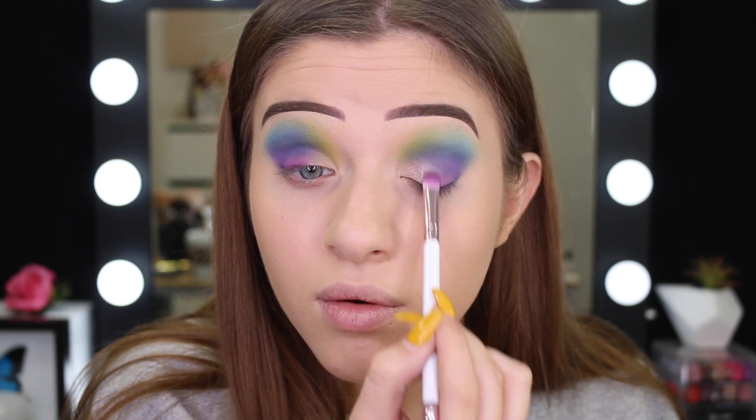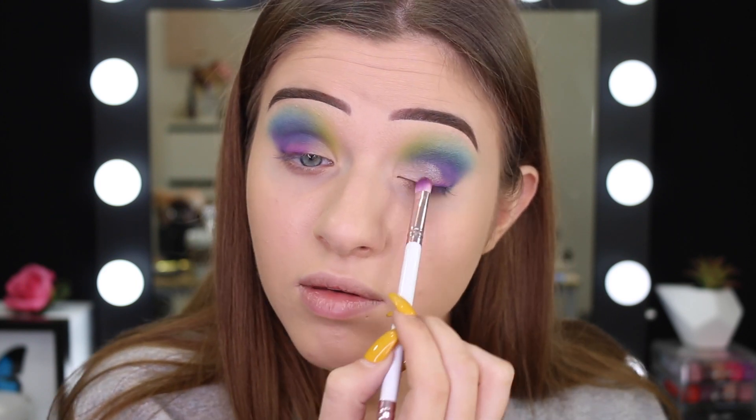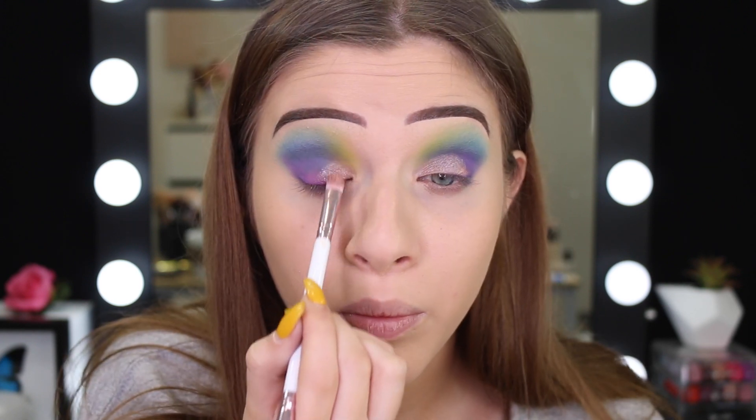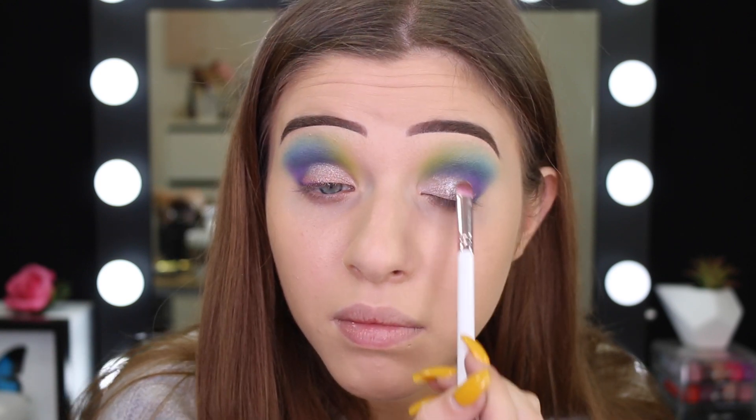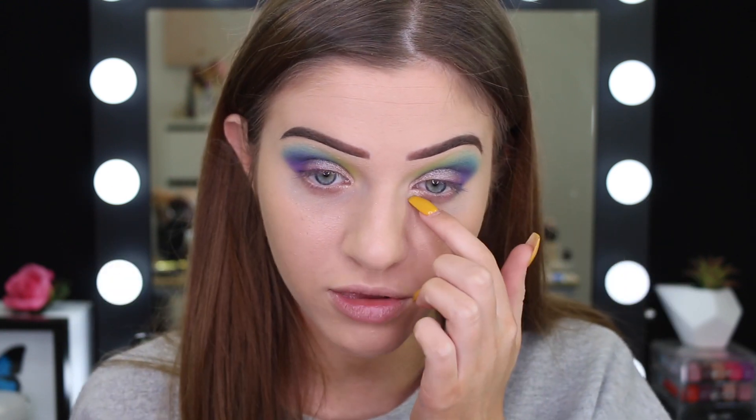Oh wow — this is probably one of the best shimmers I've ever used because it's not crumbling off. I've also just wet my brush to see what it looks like. The shade Beat definitely had probably the most fallout because I do have glitter shimmer all over my face now. So I'm going to go and clean up my under eyes.